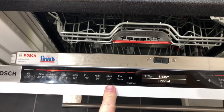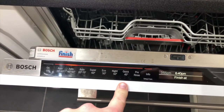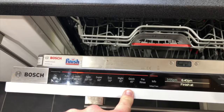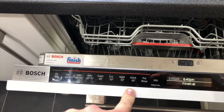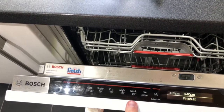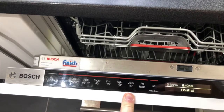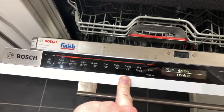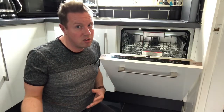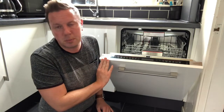Quick 45 is a program I don't use often, but compared to other dishwashers I've had with quick programs, this one actually washes and dries — whereas previous dishwashers just washed and you had to dry everything yourself. This one does both in 45 minutes. It works okay on very lightly soiled items — perhaps you're having a dinner party and want plates washed after the starter ready for dessert. It certainly doesn't work for greasy pots and pans though.